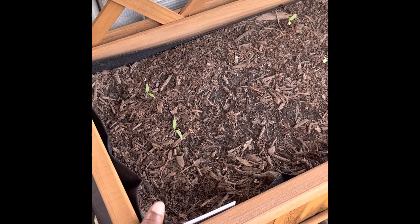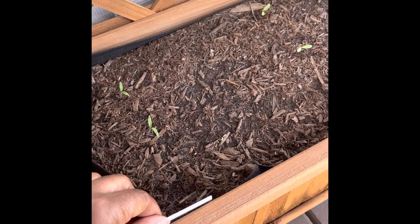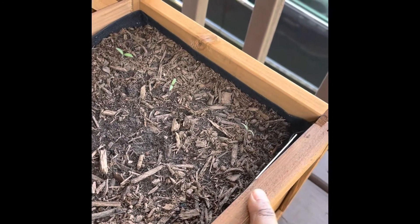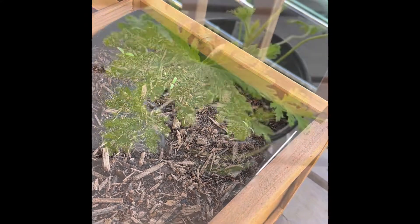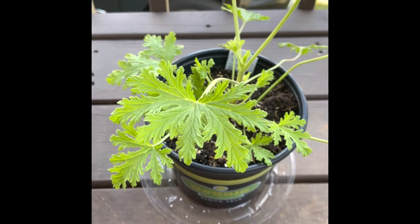Right here we have some tomato beef steaks — these are from Melanated Organics. We have some marigolds that I planted right here, and I got those seeds from the Dollar Tree. And I do believe these are 100-day hybrid tomatoes that I got from Home Depot.